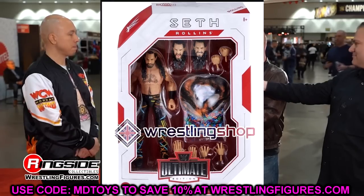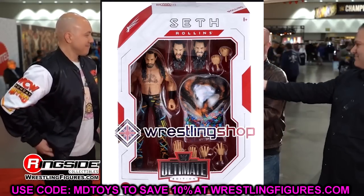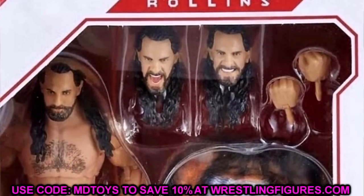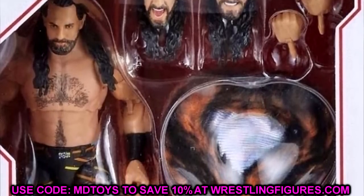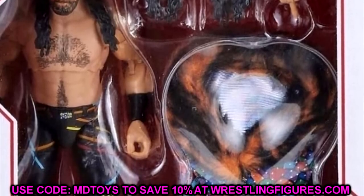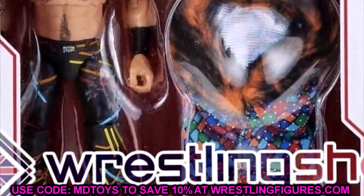Let's dive into the WWE Ultimate Edition Series 17 Seth Rollins. I'm going to be honest — I think it kind of looked better in the case in person. The storyline for this figure is: will it be better in person, similar to what we saw at the Superstore, compared to these mock images? This figure does not have the robe on in-package.